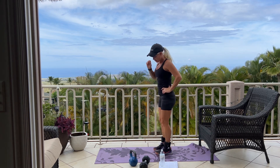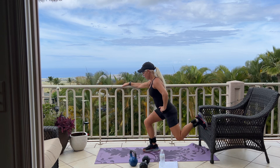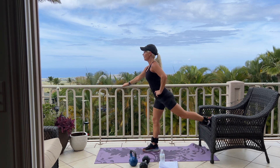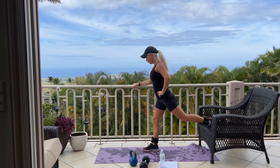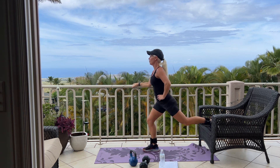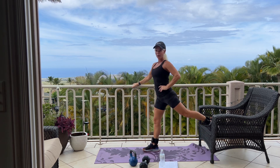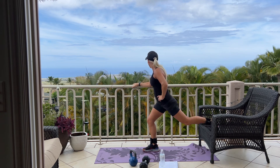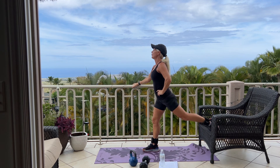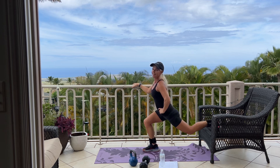Switching legs. Now I'm placing my weight on my right leg, left leg goes up behind. Here we go. Twelve. All the way down, shoulders back. Six more. 5, 4, 3, 2, one more. Good work.